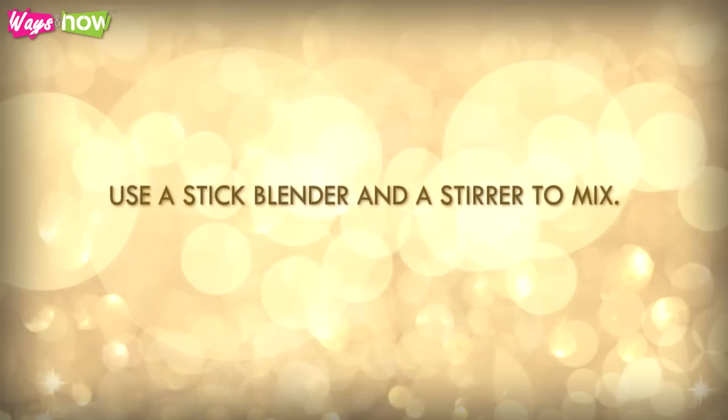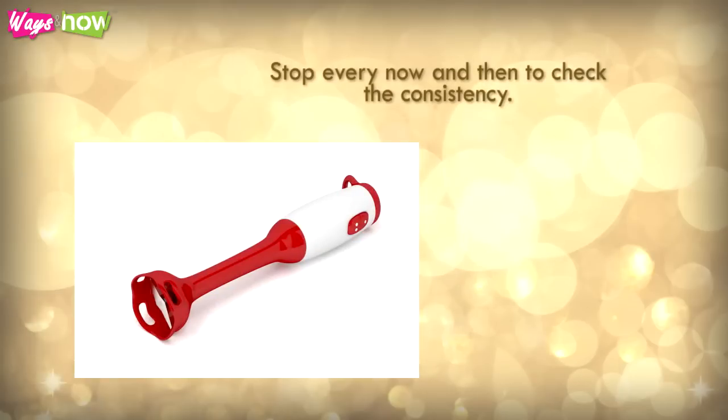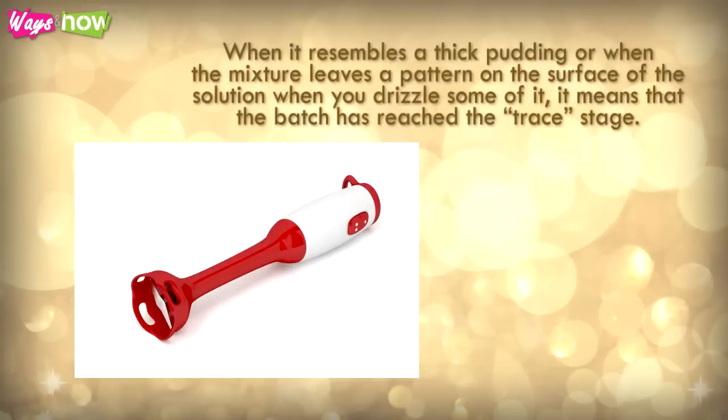Use a stick blender and a stirrer to mix. Stop every now and then to check the consistency. When it resembles a thick pudding, or when the mixture leaves a pattern on the surface of the solution when you drizzle some of it, it means that the batch has reached the trace stage.